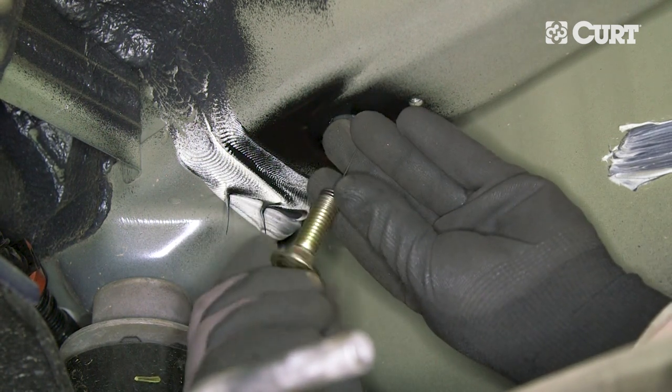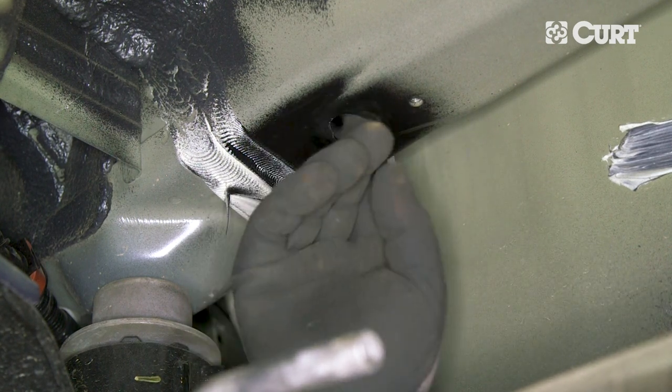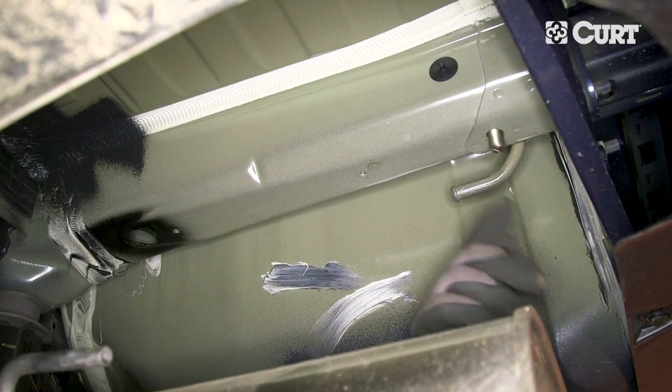Thread a carriage bolt onto the fish wire and carefully pull the wire until the bolt is seated into the rear attachment point. Repeat this process on the opposite frame rail.